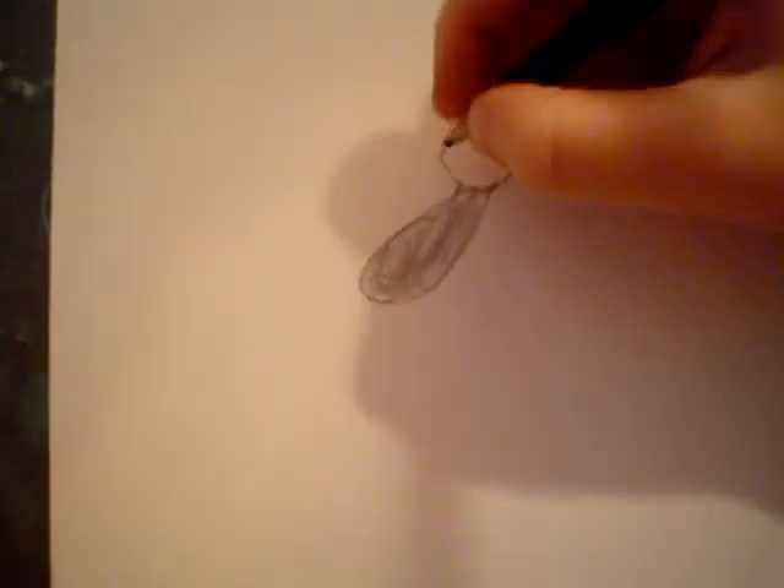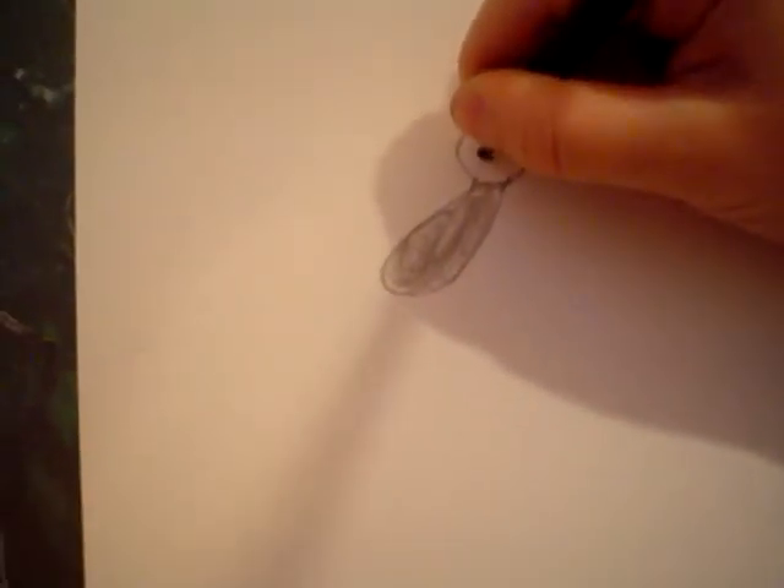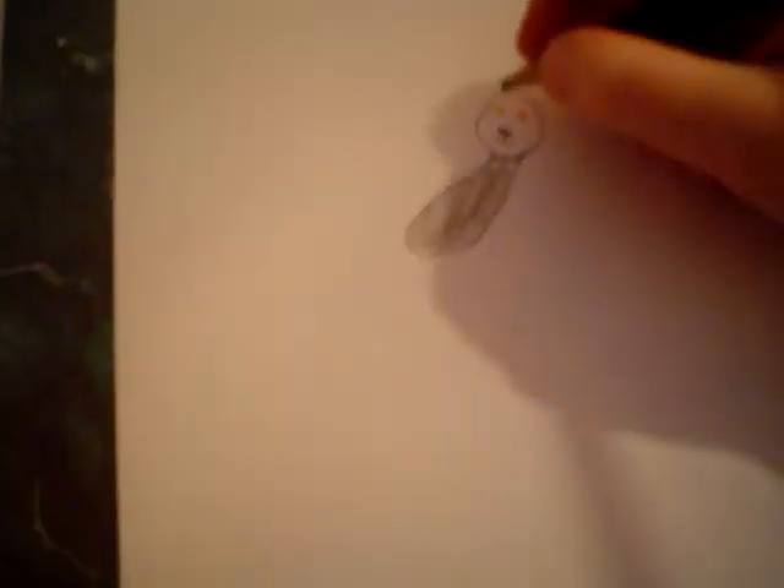Now we've got to make her nose extra dark. And there is her mouth. Now you lightly color over that, kind of like this.